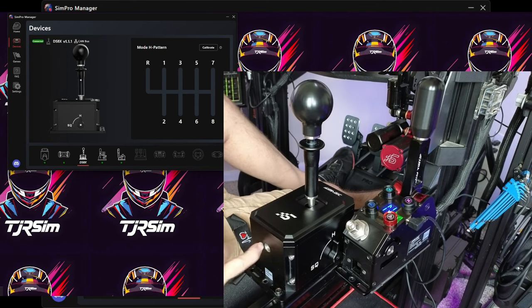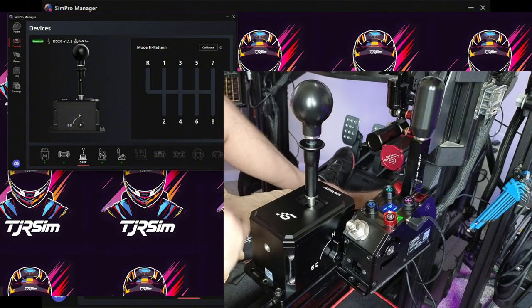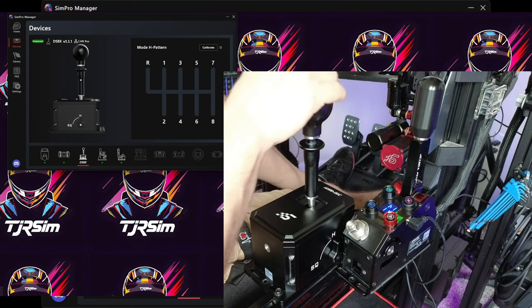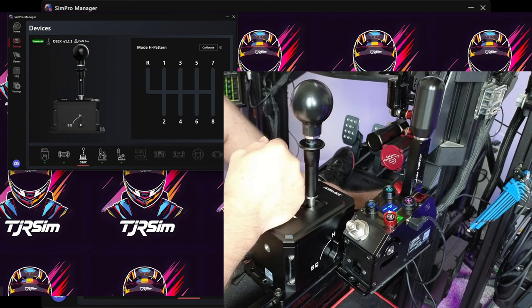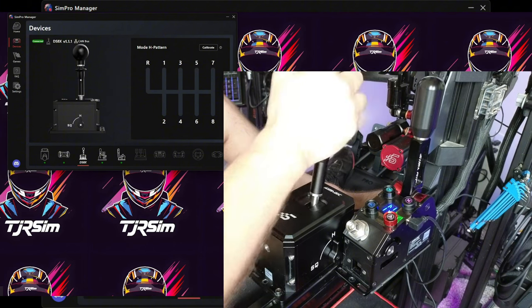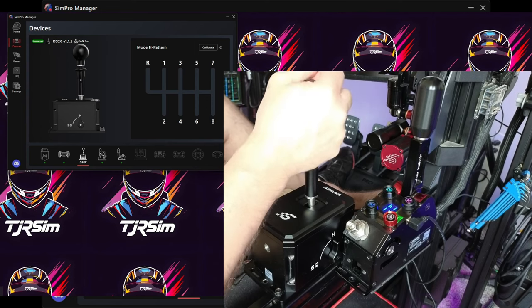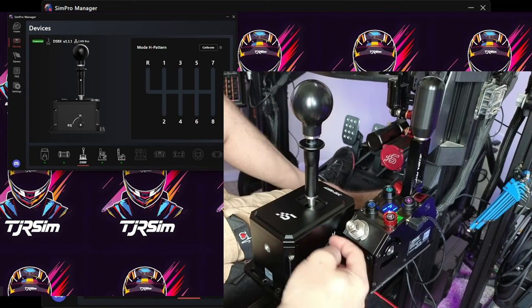The adjuster is the other con: when I go all the way to max for H-pattern, it's not going to work well for sequential and vice versa. If you're maxed out on H-pattern — which is what I'd prefer — you'd have to back it out a little for sequential. So if you're going to use this as dual purpose, you'll probably find the same thing and just live with it or easily switch back and forth.